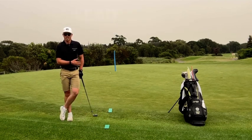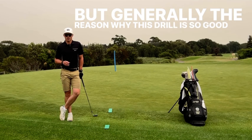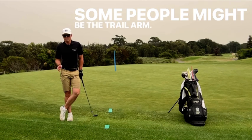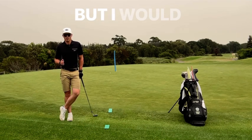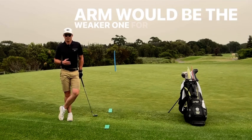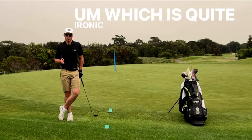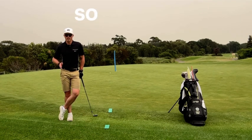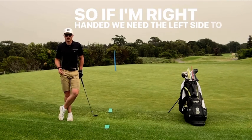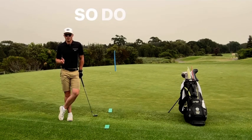Okay, I got a good result there with my lead arm — the left arm. But generally, the reason why this drill is so good is it's going to show your weakness in your chipping motion. Some people might be weaker on the trail arm, some on the lead arm, but I would guess seven times out of ten the lead arm would be the weaker one for most people. This is quite ironic because golf is actually an asymmetrical sport — one side needs to be stronger than the other. So if you're right-handed, you need the left side to be stronger and to have more control. If you're left-handed, you need the right side.